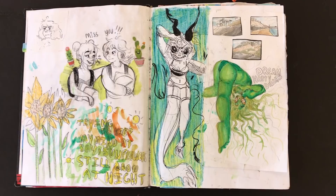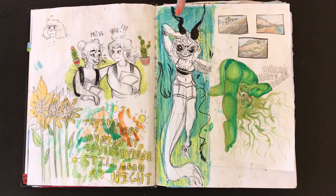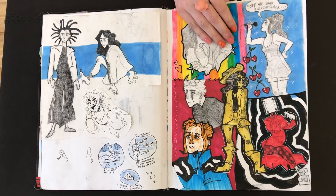Honestly, I just kind of do whatever I have around. So like this was crayon, this was watercolor. These were watercolor — I did these at the beach and then I just cut them out. And some of this was just like Copic or knockoff Copic. A lot of this was like Crayola, I think, and some Copic.